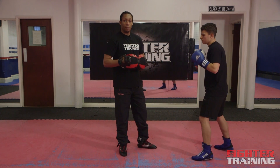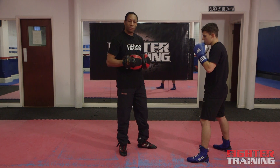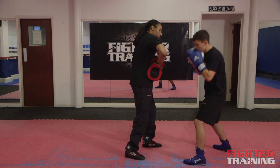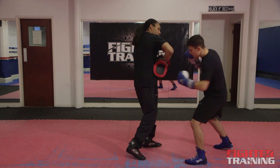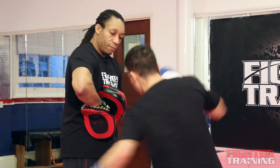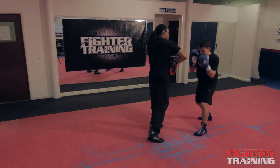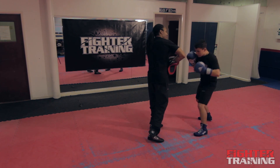So again, now I've found Ricardo's rhythm, we're going to do the same again but he'll put a little bit more snap and power into those left hooks to the body. Ready — one, two, three, four, five, six, seven, eight, nine, and ten.